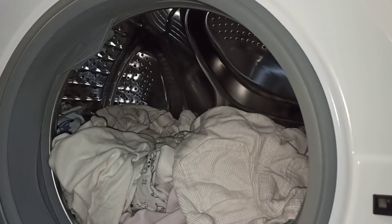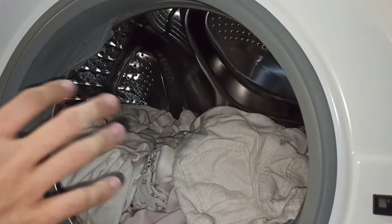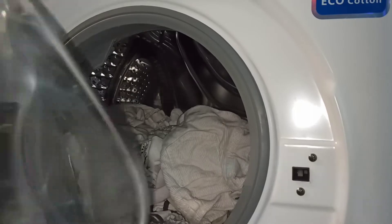¿Por qué? Porque a la ropa del bebé no se le puede poner ningún quitamanchas agresivo, ni lejía ni nada, porque es muy malo para la piel. Quiero que lo tengáis en cuenta porque la lejía es malísima.